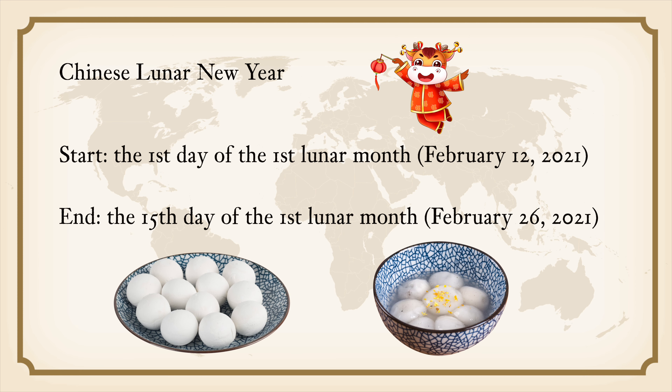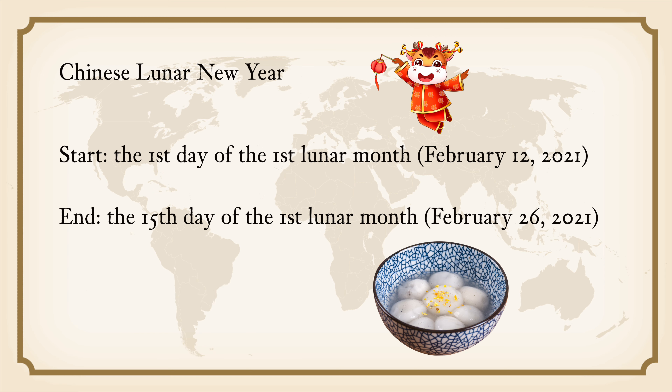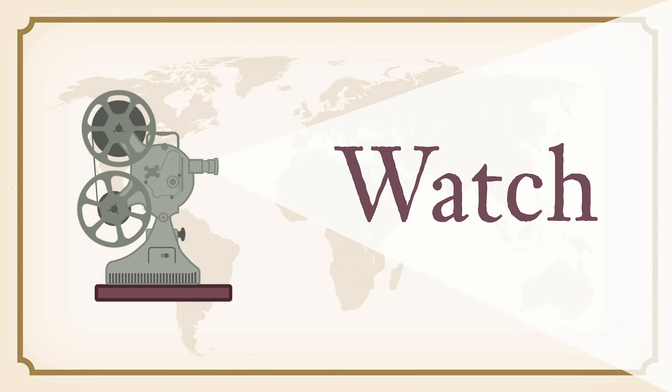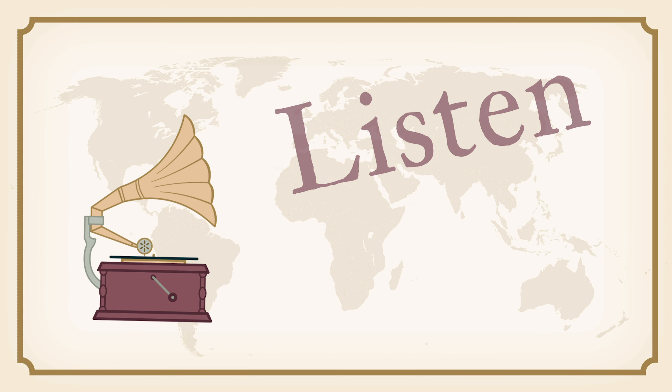The Chinese Lunar New Year is a 15-day celebration. This year it starts on February 12th and ends on the 26th. Tang Yuan is usually consumed on the last day, which is celebrated as the Yuan Shao Festival. In Chinese, Yuan means 'first' — the first month — and Shao means 'evening.' Together, Yuan Shao means the first night of the year when the moon is full. In today's video, I am bringing you a brief history of Tang Yuan and the Lantern Festival, and I'm also going to show you how to make two flavors of the glutinous rice balls.